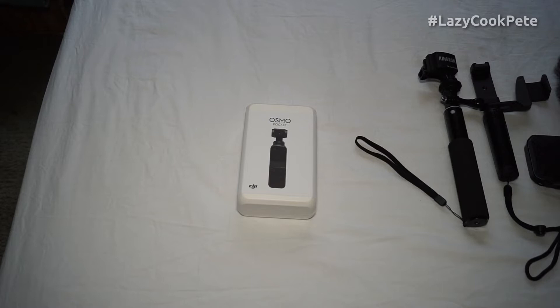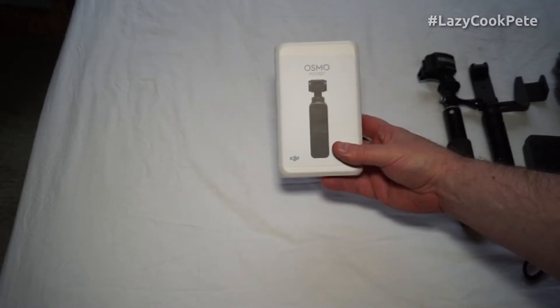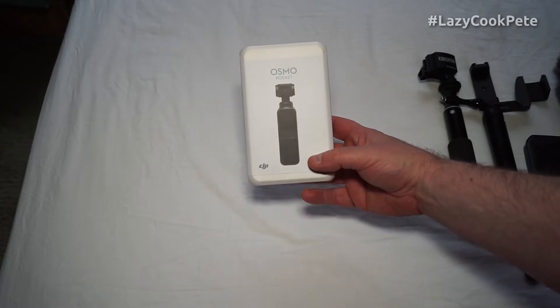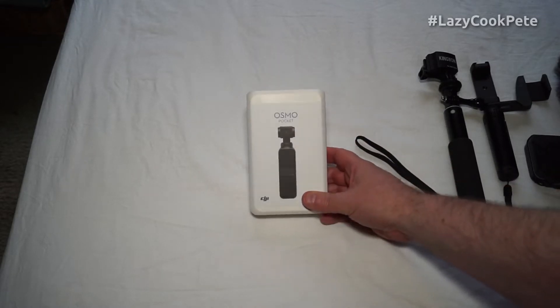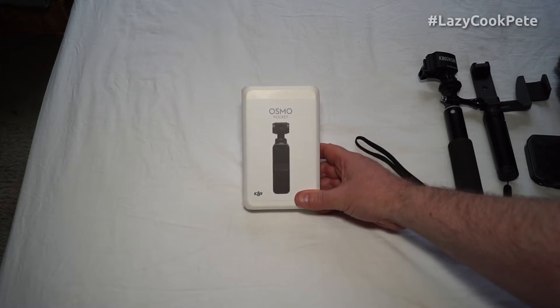I treated myself to the DJI Osmo Pocket gimbal camera. It's had really good reviews and it's really the first of a generation of cameras that's probably going to happen now, so I'm rather excited about it.